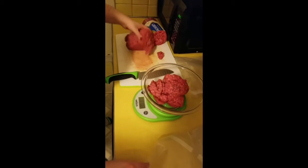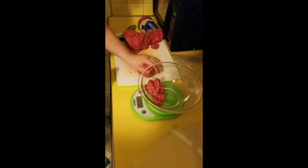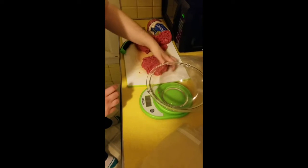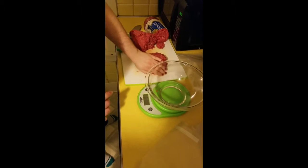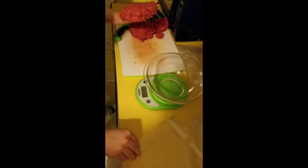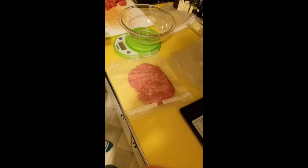Now we're going to open up the bag. I want to kind of shape this burger meat a little bit — it stacks better in the freezer and fits into the bag better. So I'm just going to get this patty into the bag and free-form shape it in there, trying to make it a little more square and a little bit flatter. Boom — one bag done, five more to go.